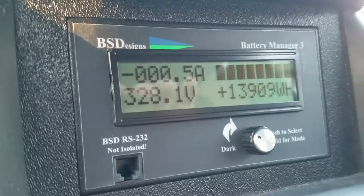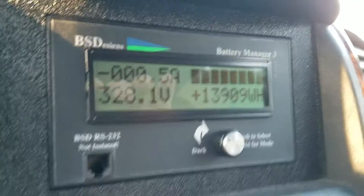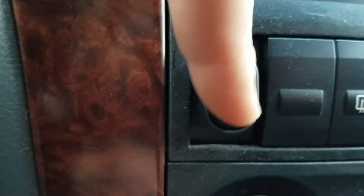We got this gauge to show you how much power you're pulling or putting into the battery. It has a heater and AC — this is the AC condenser fan, and you can hear that start up.